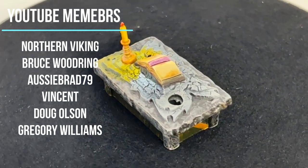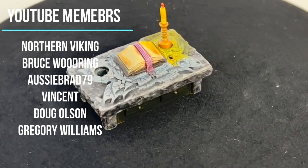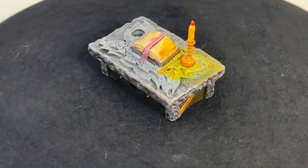First off, I want to thank our YouTube members for your dedicated support to the channel. Also, hit me up on Instagram and see what you want painted next — you guys get first dibs on what you want to see painted.